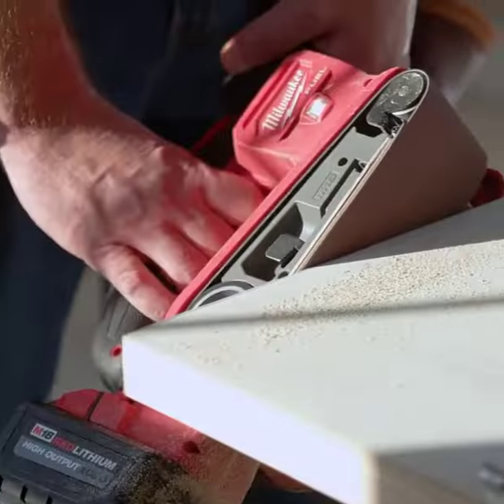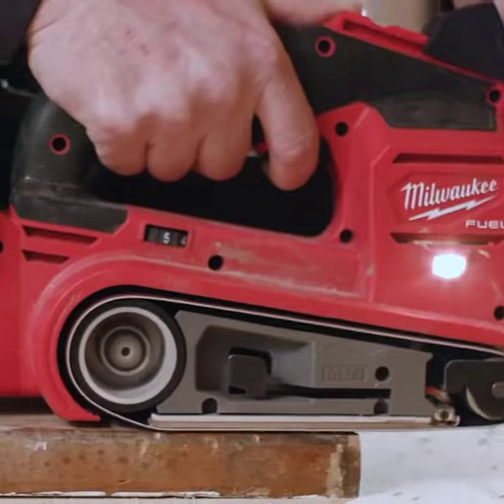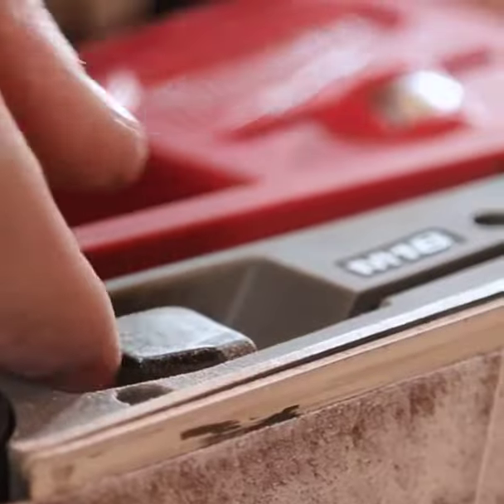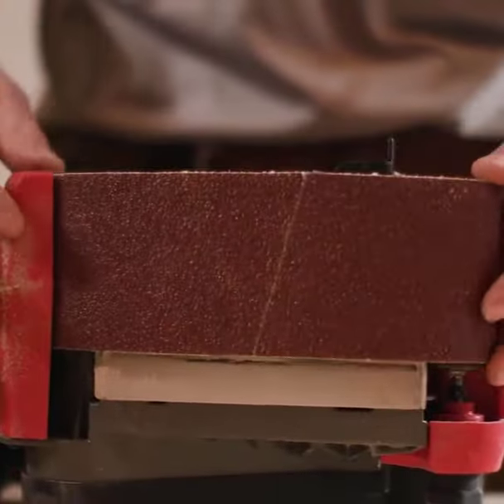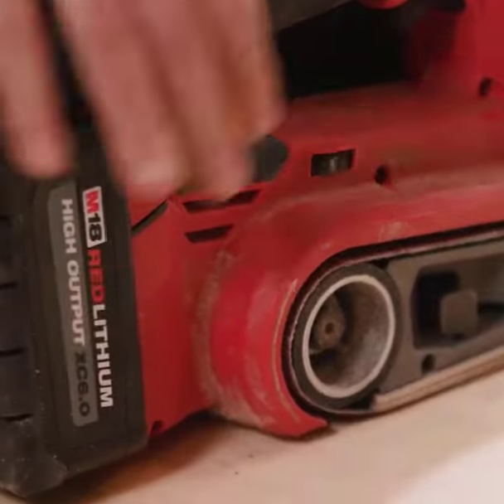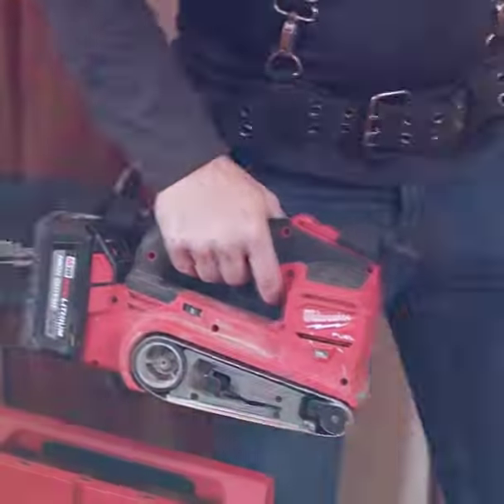With 8A corded belt sander might, it swiftly removes materials while trapping over 80% of dust. The PowerState brushless motor and RedLink Plus intelligence ensure an unrivaled 1350 SFM belt speed, conquering tough tasks and preventing overload, overheating, and over-discharge.